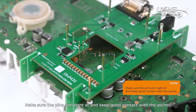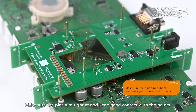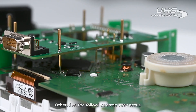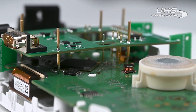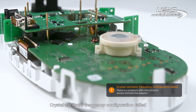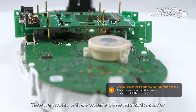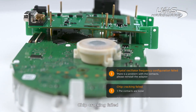Note: make sure the pins aim right at and keep good contact with the points. Otherwise, the following errors may occur: crystal oscillator frequency configuration failed, there is a problem with the contacts, please reinstall the adapter, or chip cracking failed.